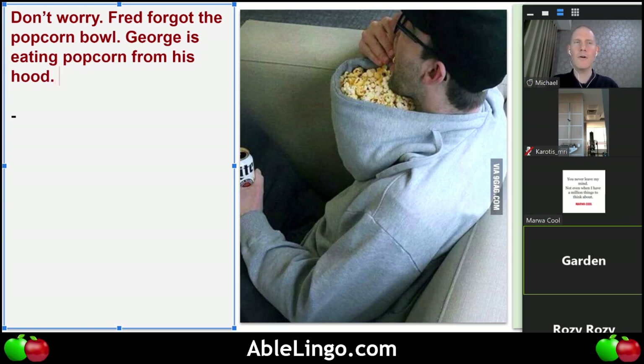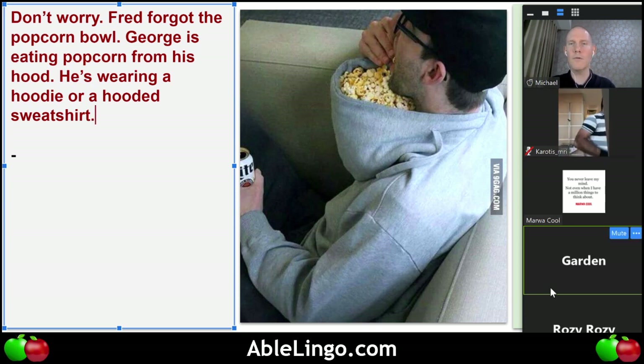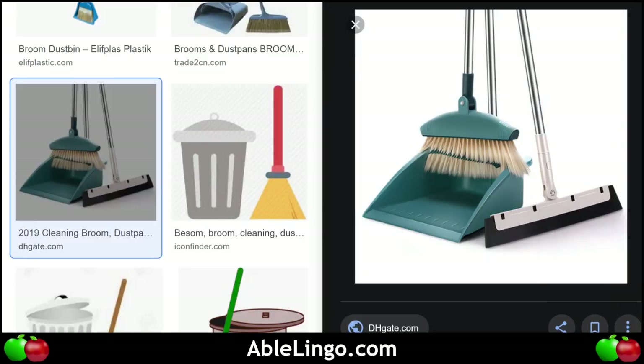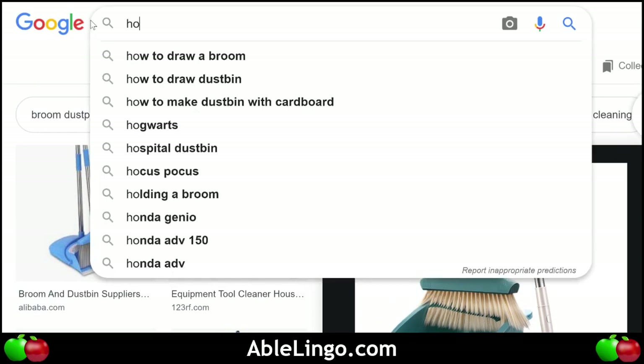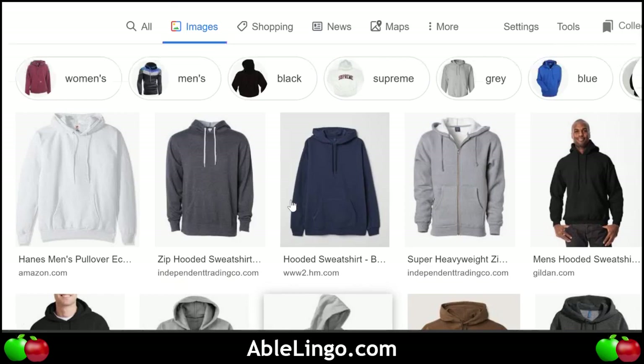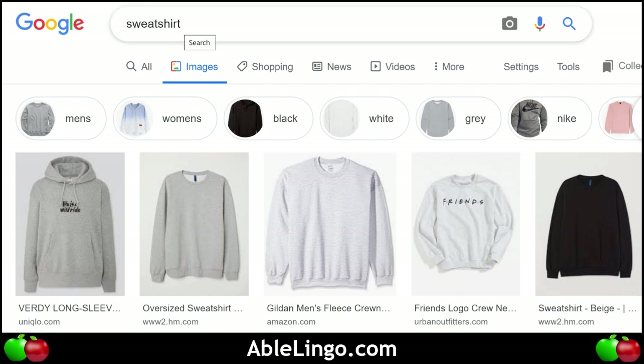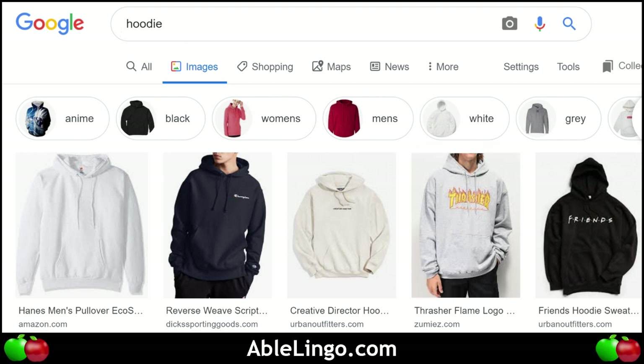He's wearing a hoodie or hooded sweatshirt. These are two different words but let's look at the pictures. A hooded sweatshirt — it's a sweatshirt with a hood. Just a sweatshirt by itself looks something like this, and a hoodie is very similar — a hooded sweatshirt.